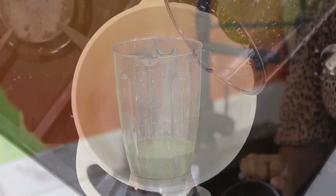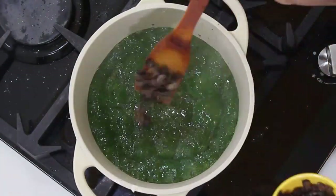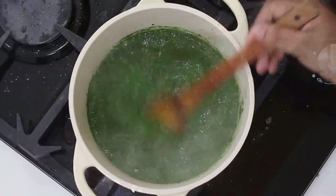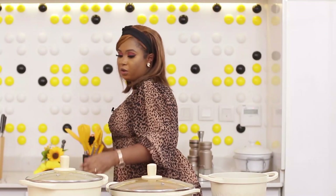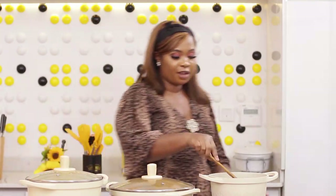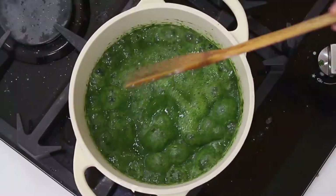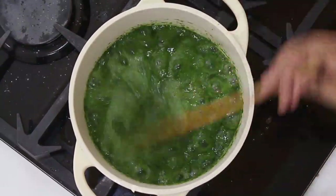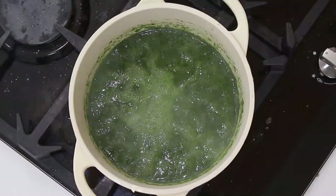I'm going to cook it straight with my iru. So I have my ewedu inside the pot boiling. I'll add the iru. I'll add a little bit of salt, because I already have salt in all of these — when you combine all of them together, the taste will be perfect. My ewedu is ready. Just like every other vegetable, you don't need to overcook your ewedu. It shouldn't cook for too long, so that you can retain the nutrients.